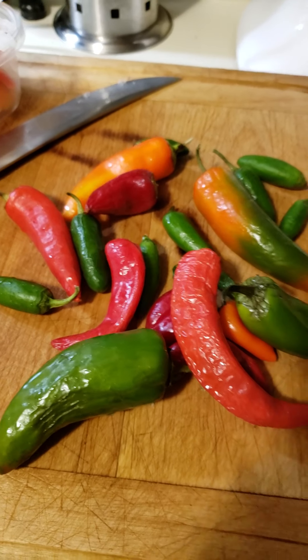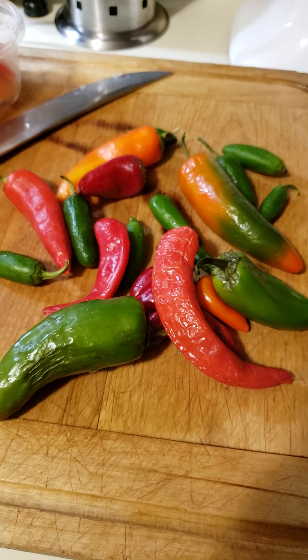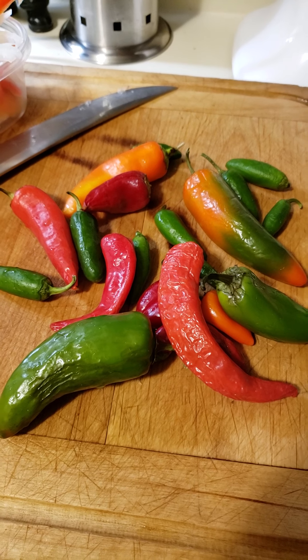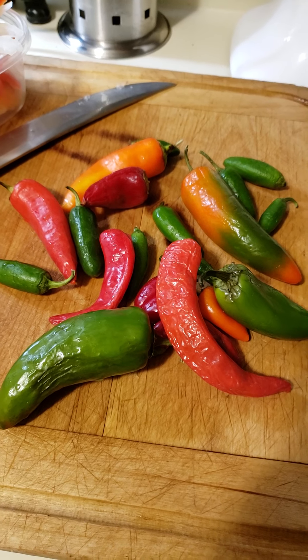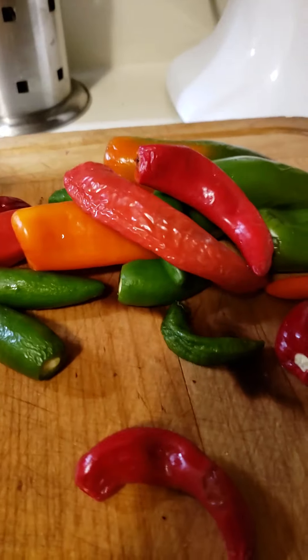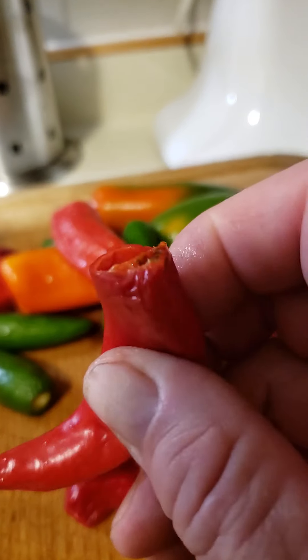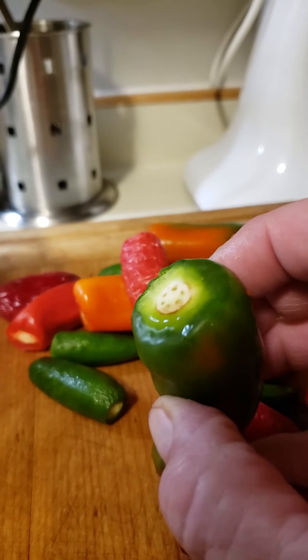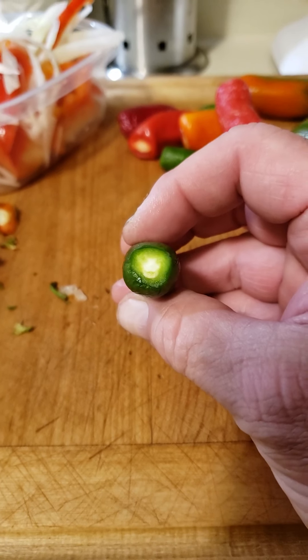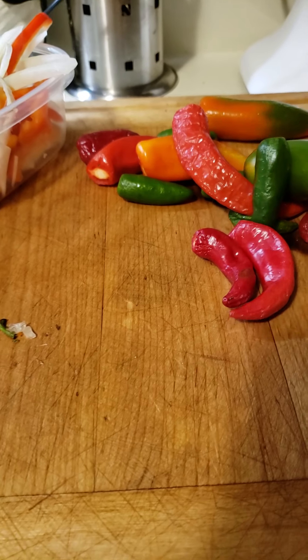These are some assorted peppers that my nephew David gave me — we're gonna make some nice salsa. These are already drying a little bit but they're still in excellent shape. De-stem them, take the stems off, and try to keep them sealed because we're gonna boil these.